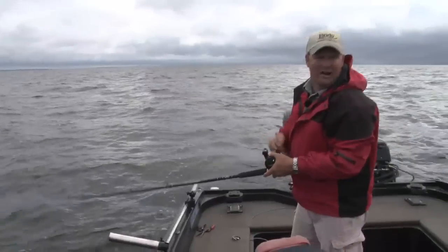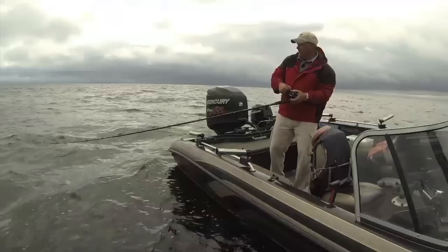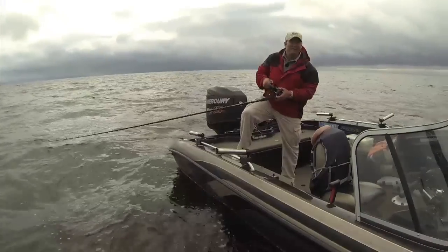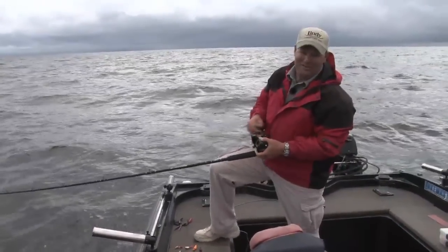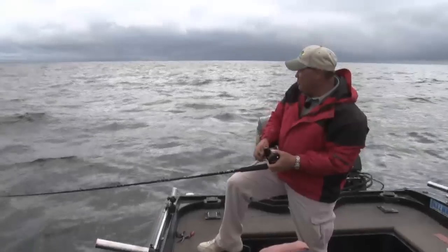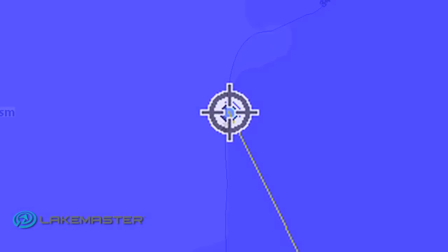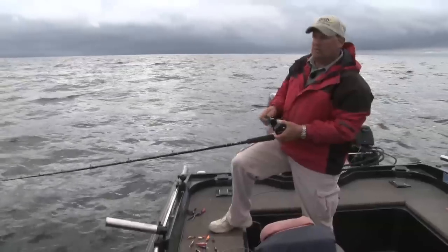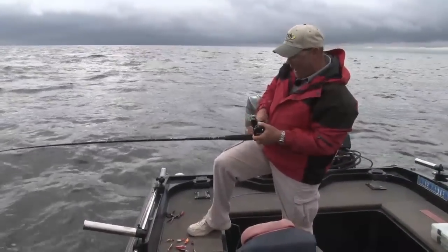When you get dialed in and know exactly what to put down there and where you want to be, trolling crankbaits on leadcore line is so simple. At this time of year there's not a lot to location — I'm just out in the basin, leaving all structure. This is happening on Mille Lacs Lake, Lake of the Woods, and all across the Midwest. Fish have scattered out into the basin because the baitfish are finally big enough to work their way out there.